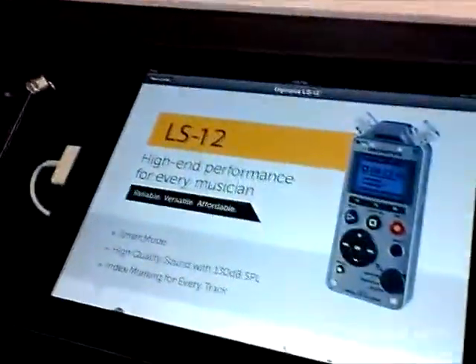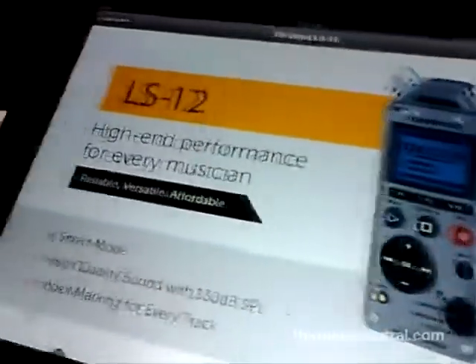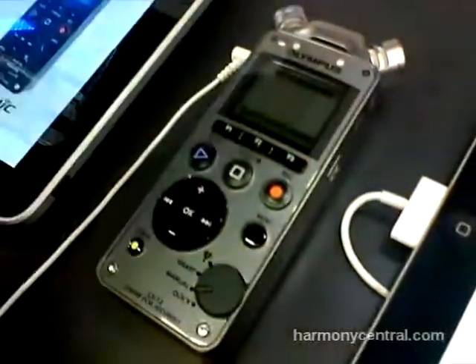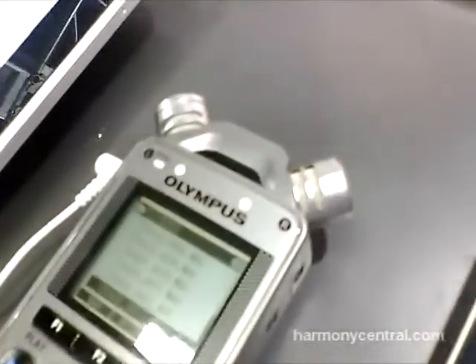It's a handheld recorder and the LS12 is basically a performance tool for every musician. It's got 2 gigs of internal memory, stereo microphones, and what's really amazing about it is this new smart dial.